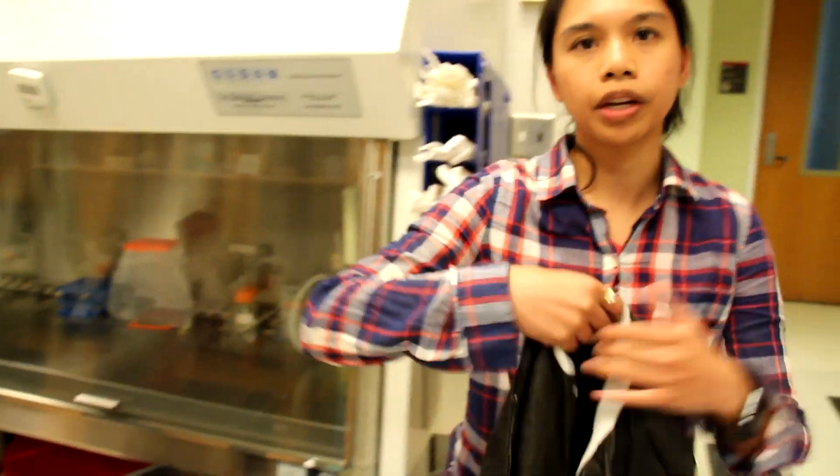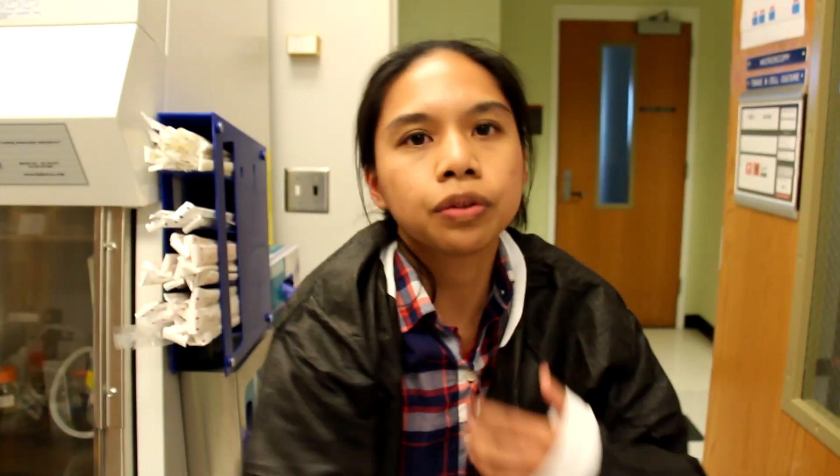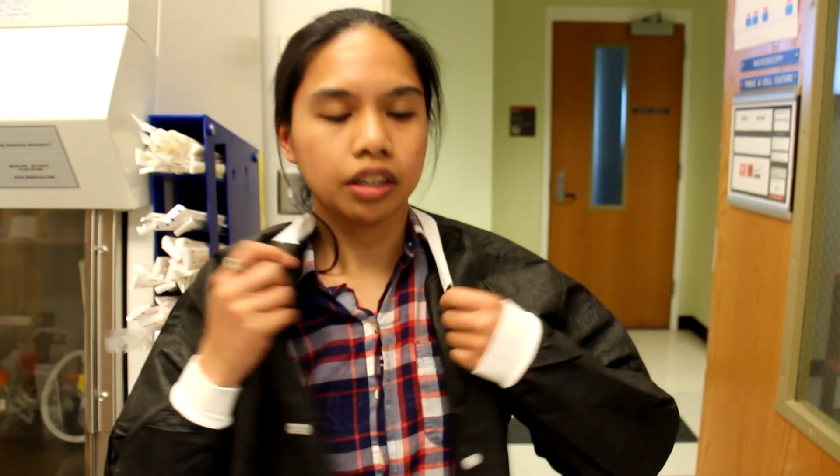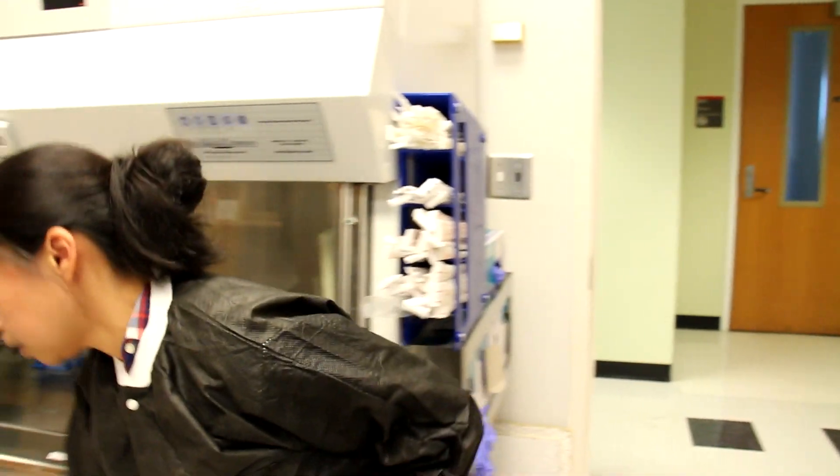The first thing we need to do before we actually can start working in our tissue culture hoods is to put on our personal protective equipment, or PPE. First we're going to put on our lab coats — here in the BIT department we use disposable lab coats. I'm going to put on safety glasses and also a pair of gloves.